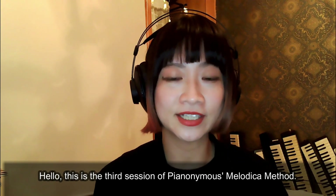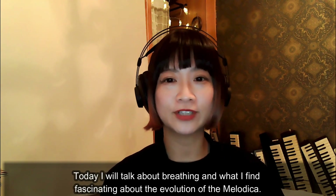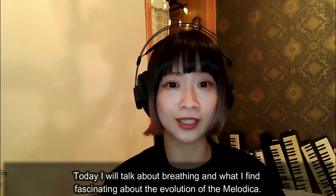Hello, this is the third session of Piano Nima's melodica method. Today I will talk about breathing and what I found fascinating about the evolution of the melodica.